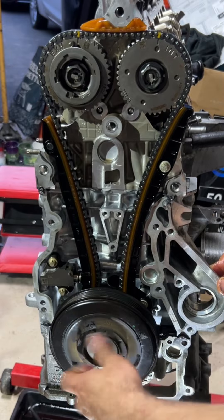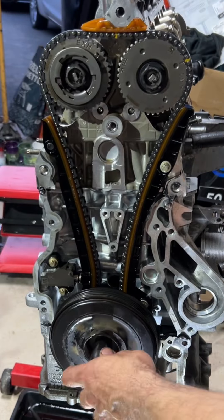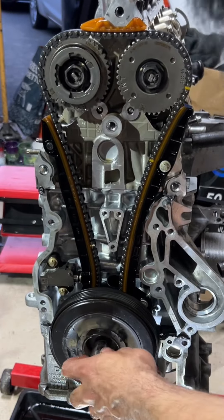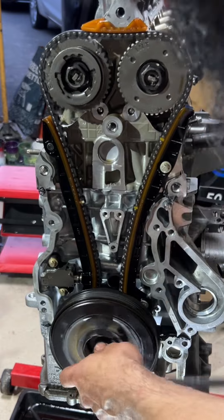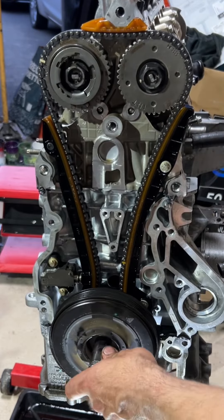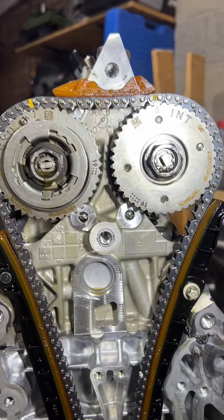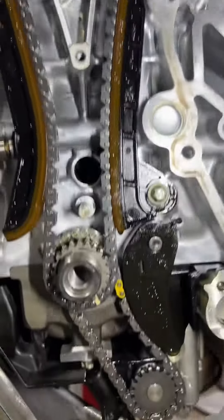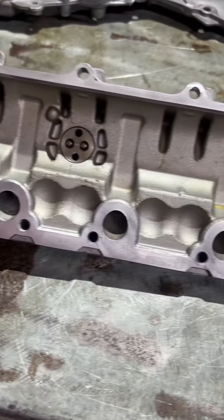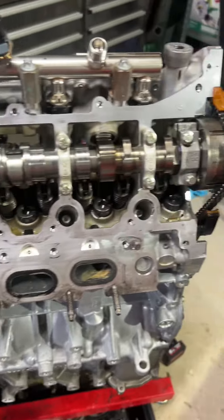With the tensioner released to hold the chain in place so it doesn't pop out of its pockets, I turn the engine over a few good turns to make sure there's no binding and no weird noises, then double-check all the timing marks. If everything looks fine, I go ahead with the cylinder head cover.